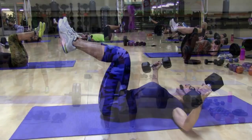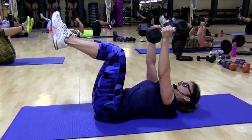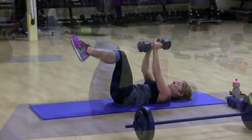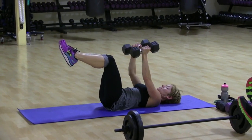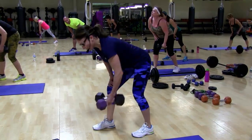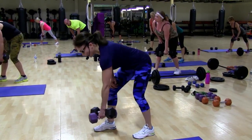Bring that bar right to the navel. When the arms graze the floor, they go back up. So you never actually make full contact with the floor. Strong. You are powerful.